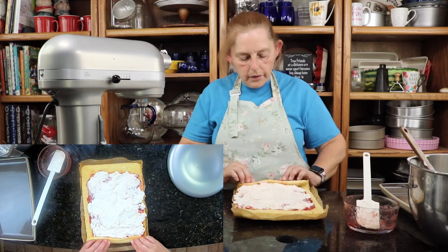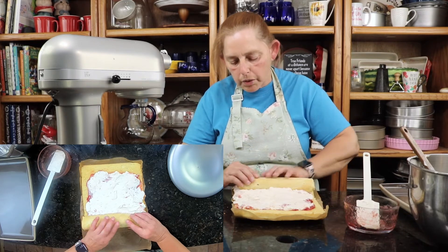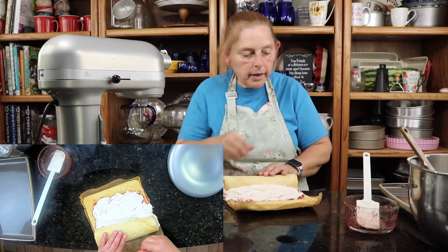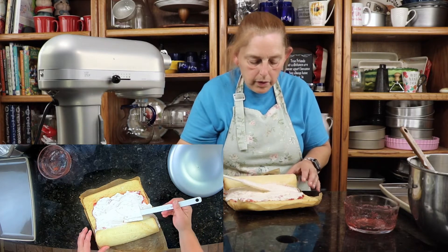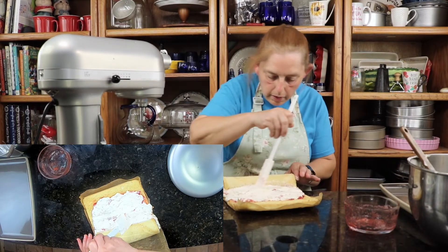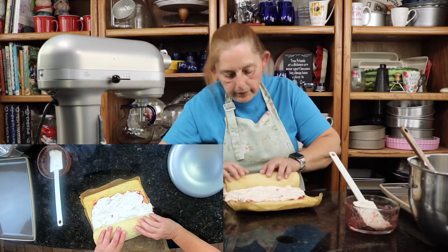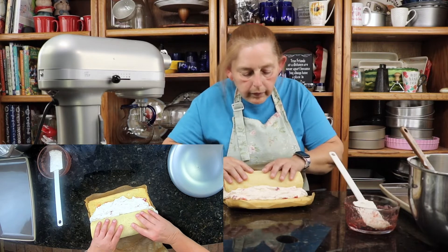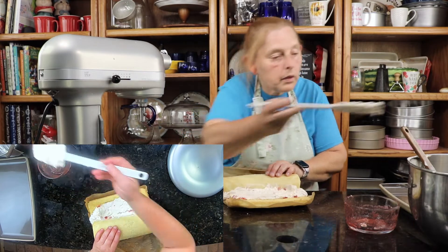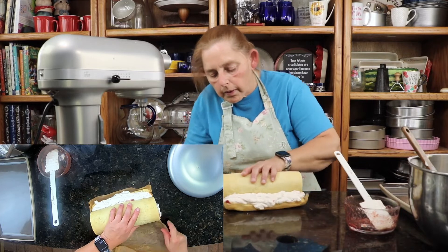Now we just start rolling it up and peeling the paper away as we do it.